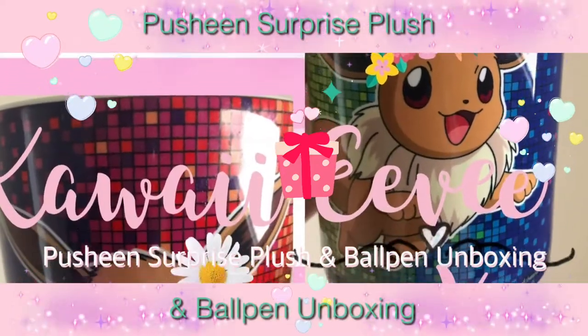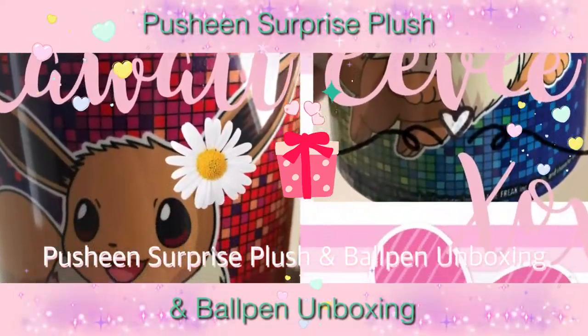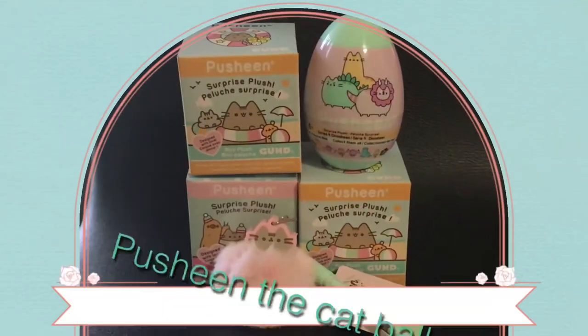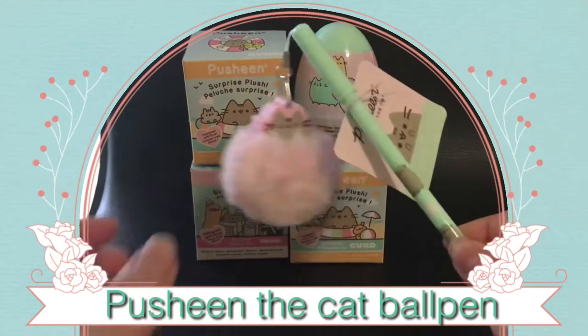Today I'll be doing a video on Push-in Surprise Plush and Ball Pen unboxing. The first item I'll be reviewing is the Push-in the Cat Ball Pen.